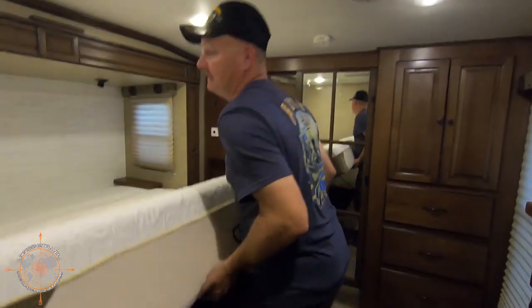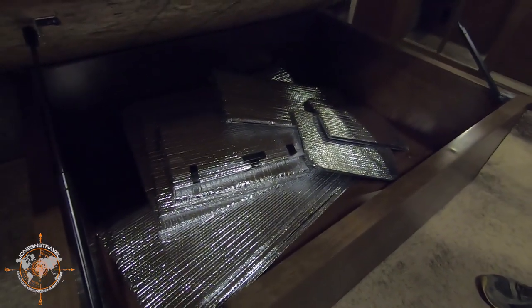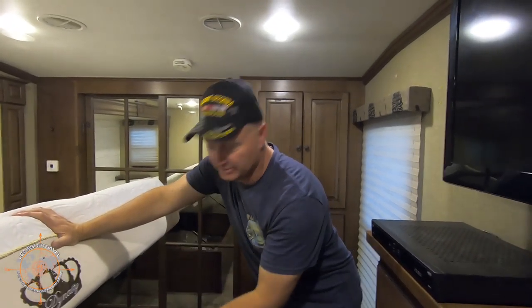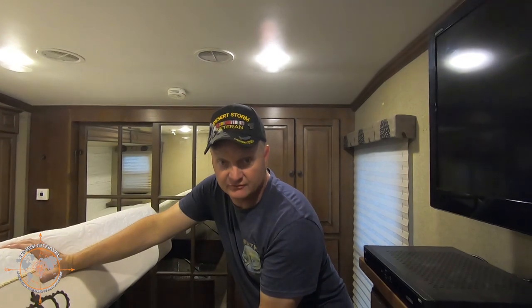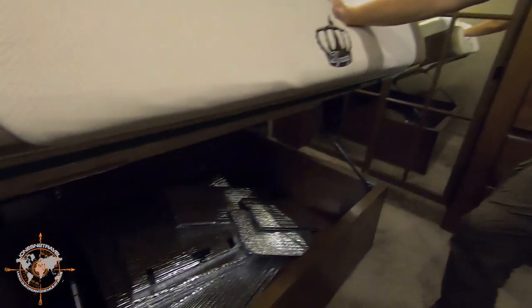Let's lift up the bed — there's storage under the bed. What you're seeing there are all the reflectives. I've cut one for every single window in this coach, so on super cold nights or super hot days you can put these in the windows and it actually keeps it cooler or warmer inside. I left all of those for you and they're all under the bed — one for every window in this coach.